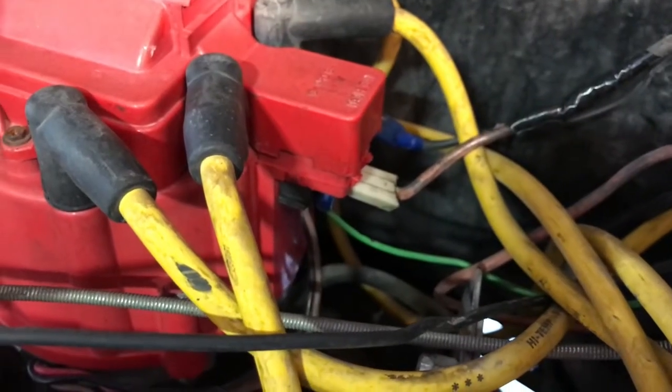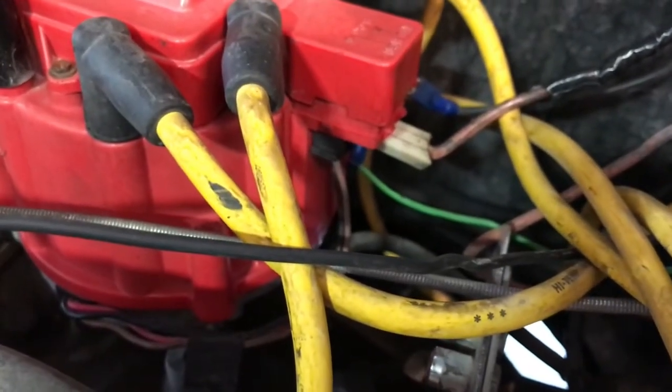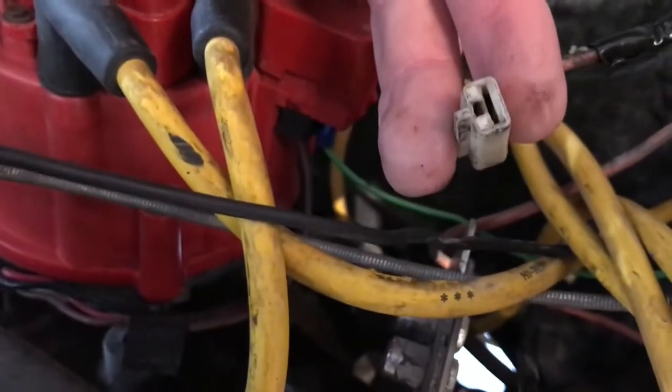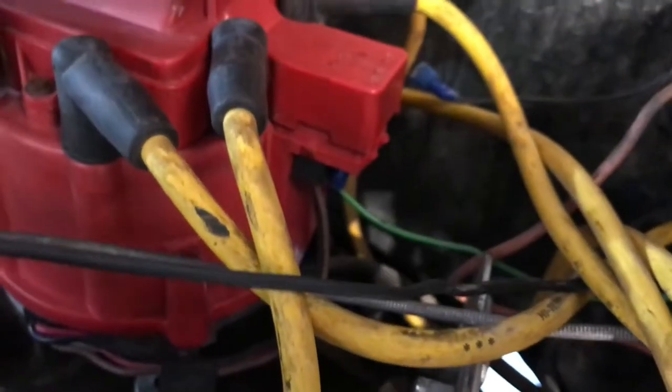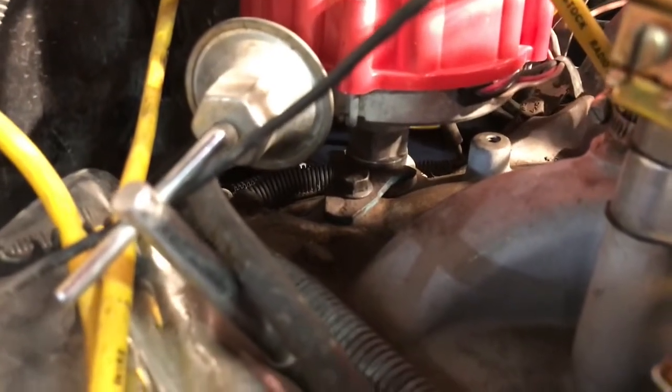Before you start pulling apart your distributor, you want to check and make sure that you're receiving power to your distributor. Unplugging this wire, you want to double check that you're getting 12 volts when the ignition is on. This green wire just goes to your tach. To remove your distributor, there's just a little bolt on a tab that holds it down — all you have to do is loosen that and pull it back and the distributor will come right out.